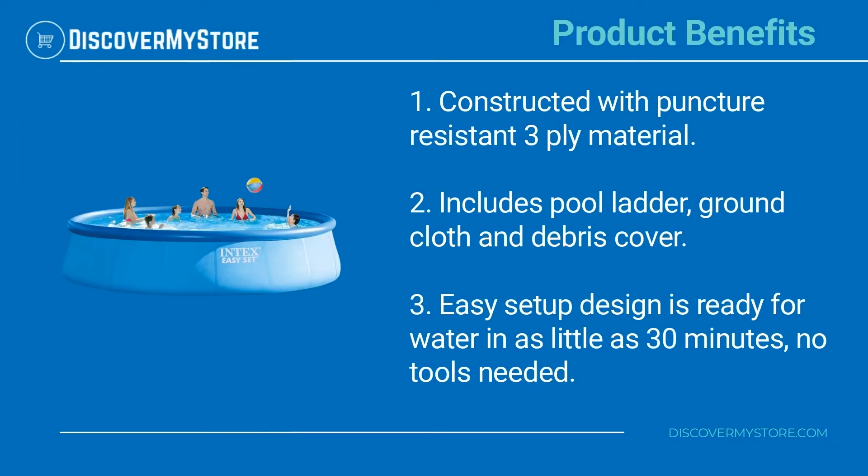Product benefits: constructed with puncture-resistant 3-ply material. Includes pool ladder, ground cloth, and debris cover.